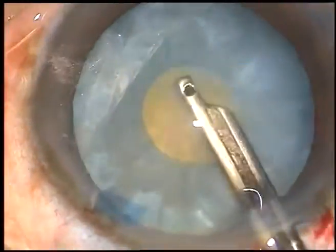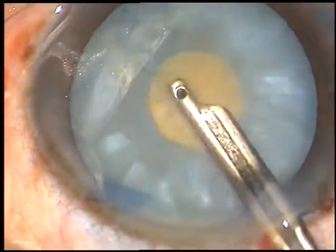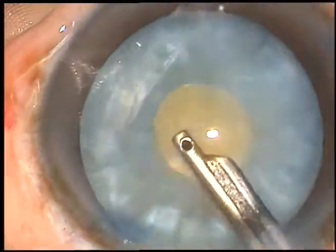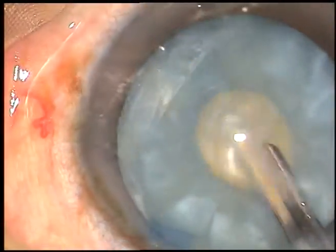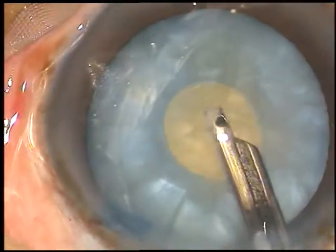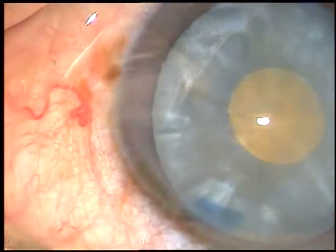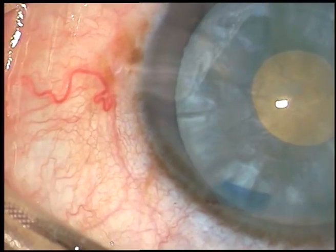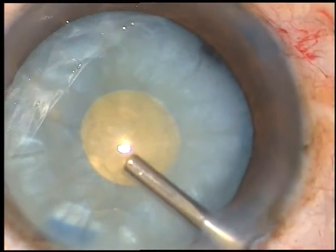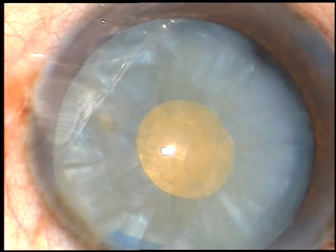The anterior cortical matter is removed. Now, the nucleus is rotated and belotted. As the nucleus is tapped posteriorly, the cortical matter from behind comes along the equator anteriorly and it is aspirated. A lot of cortical matter need not be aspirated — some amount, if aspirated, will reduce the intra-lenticular pressure drastically.